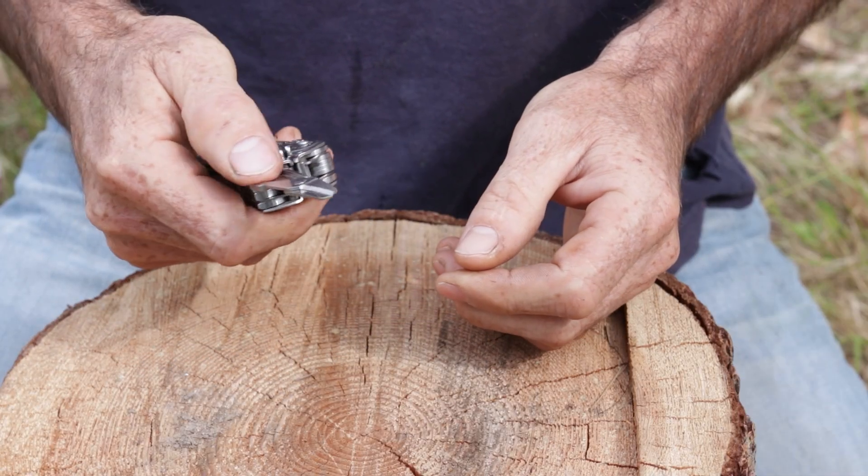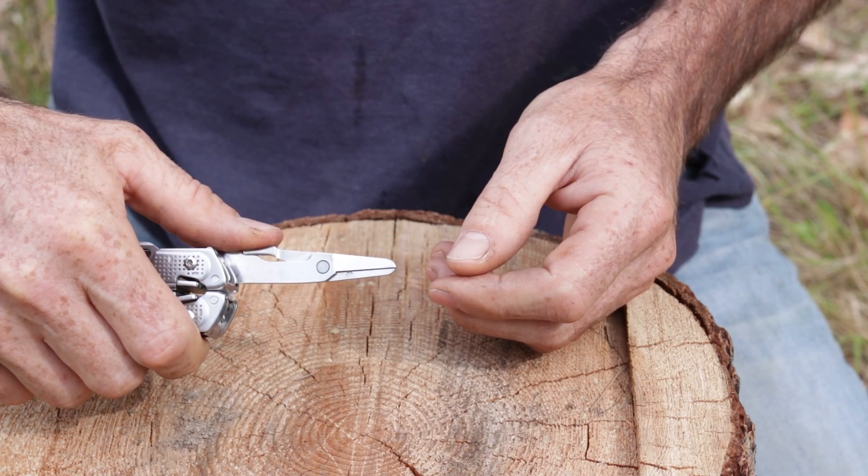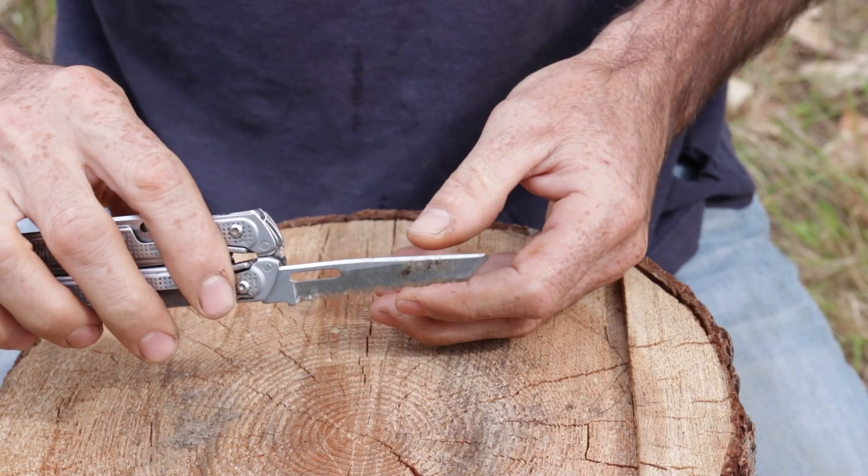The scissors are something you might not think have a lot of use, but I actually used them quite a bit out there. They're very useful for trimming fishing line, trimming fingernails, and I used them to trim my mustache so I wasn't chewing on it when eating. They have a little spring so you can use them with just your thumb. They're pretty handy — not something I thought I'd use a lot, but definitely used enough to justify having them.